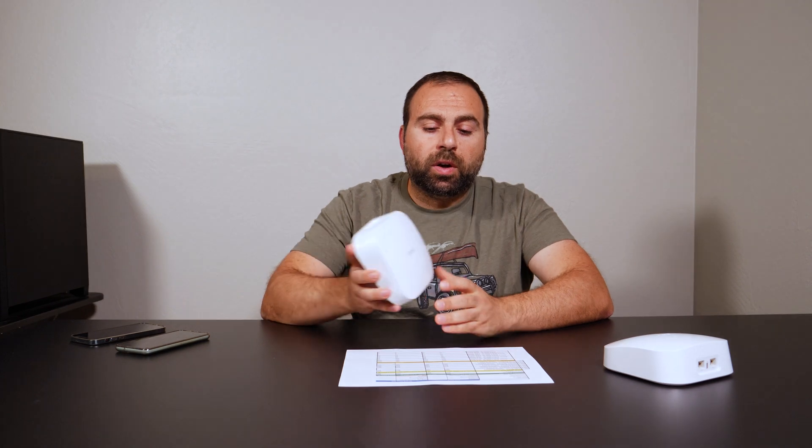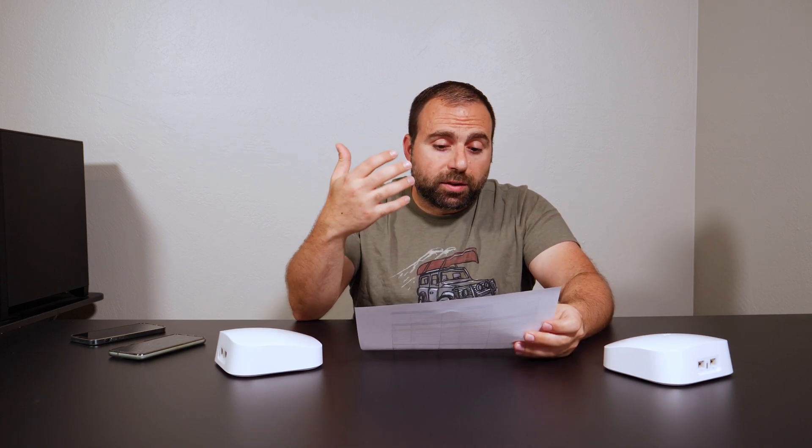With the local area speed test server, I take away the internet service provider and the public speedtest server and isolate the router itself. My ISP doesn't always deliver advertised speeds, and public speedtest servers are being used by many people simultaneously, so they don't always give accurate readings. By making my computer the speedtest server, I go from my Wi-Fi device to the router to my computer, isolating the router for much better and more accurate speed measurements that test the max capabilities of the system.